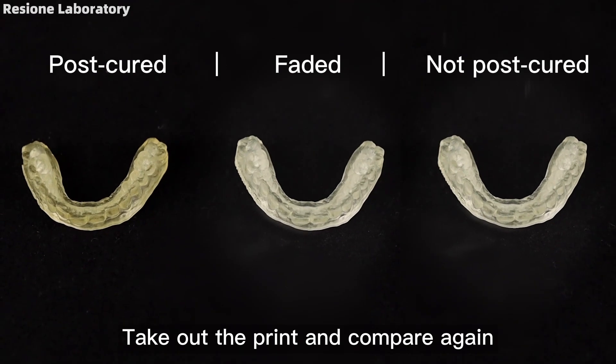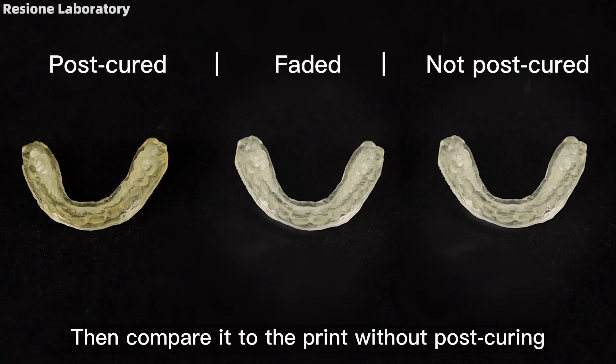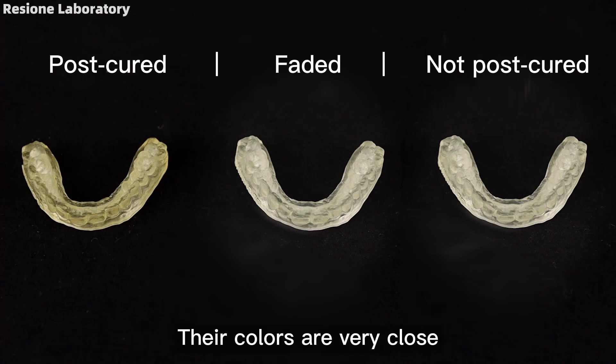Take out the print and compare again — there is a significant difference in color. Then compare it to the print without post-curing; their colors are very close.